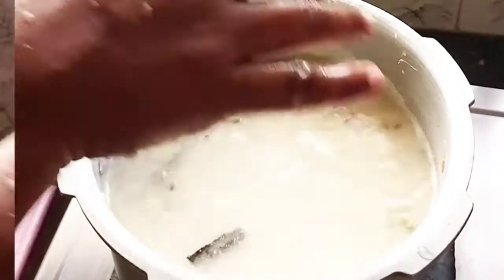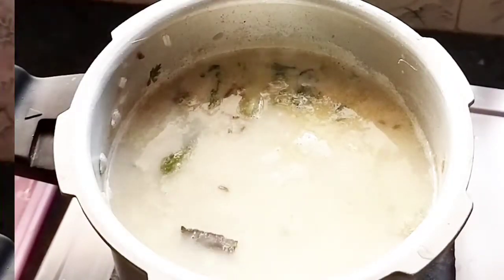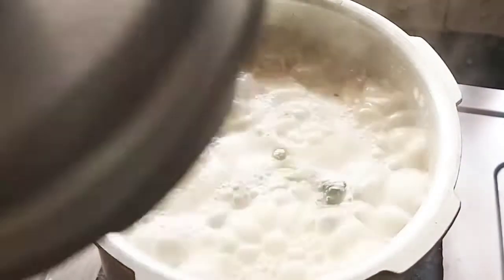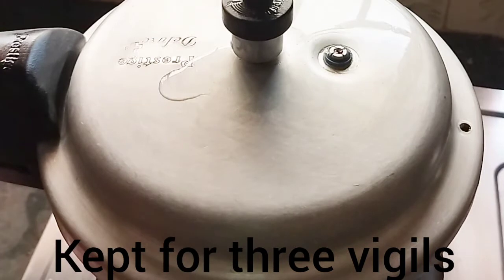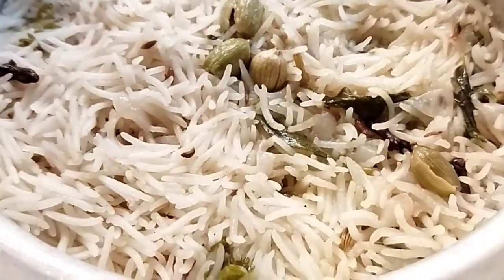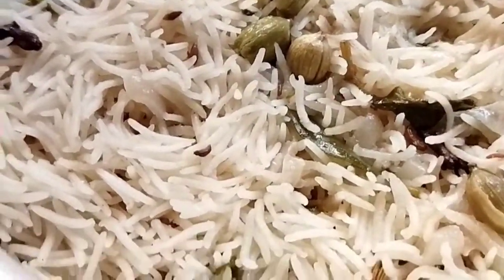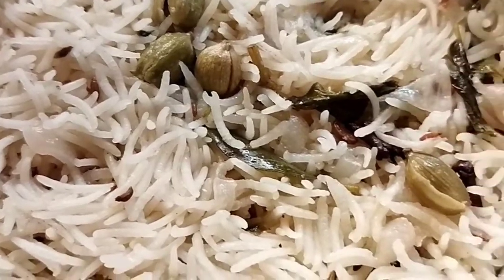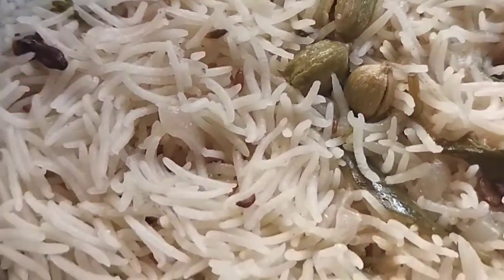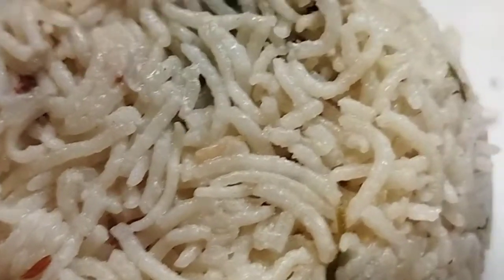Put the cooker on the top and use three whistles. Let's open this after it rests. Let's try this recipe.